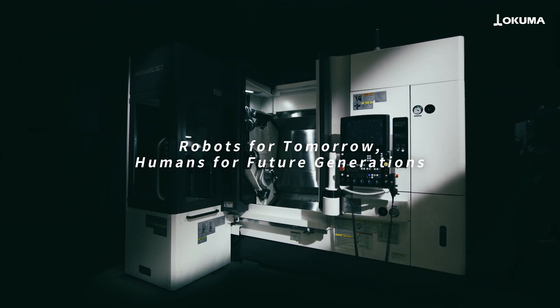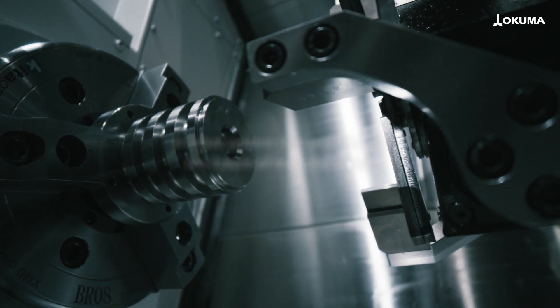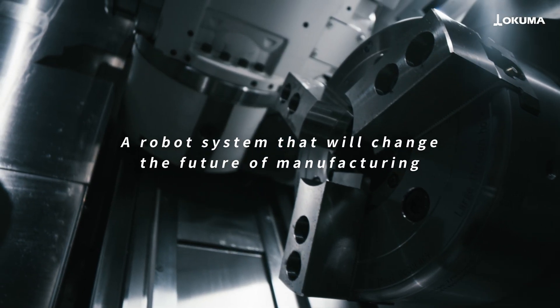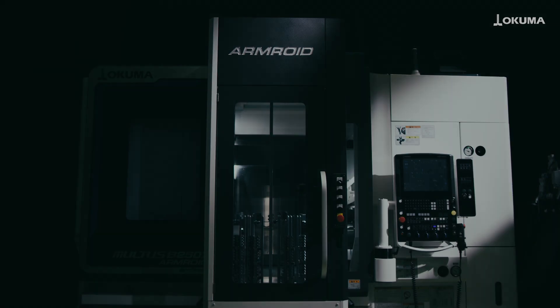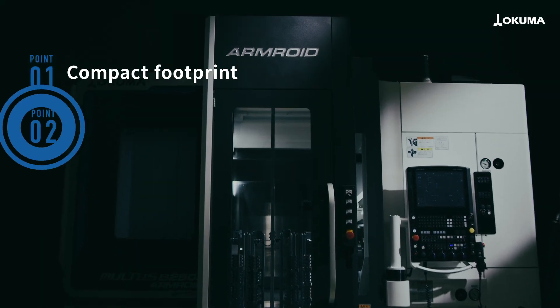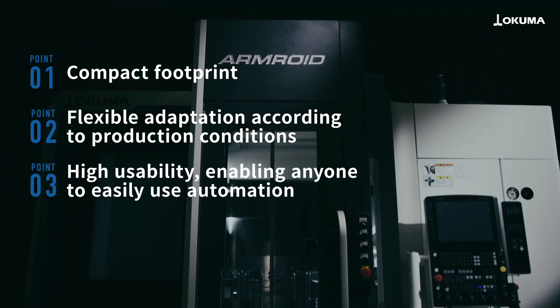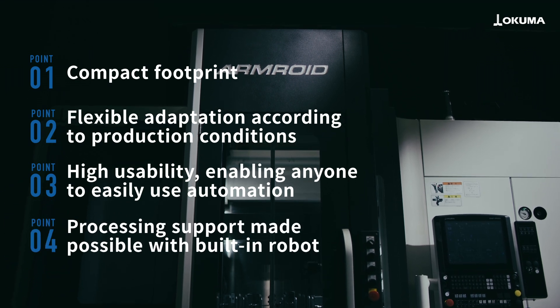Robots for tomorrow. Humans for future generations. Changing the future of manufacturing with the Armroid robot system. Okuma's Armroid is a robot system that offers a compact installation footprint, flexible adaptability to production conditions, and easy automation with high operability that anyone can use.